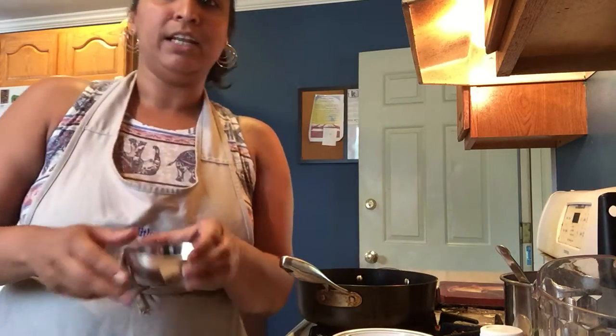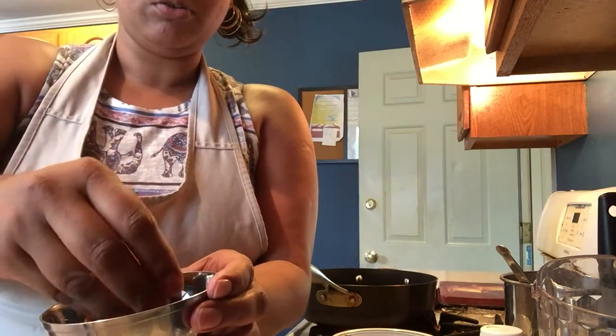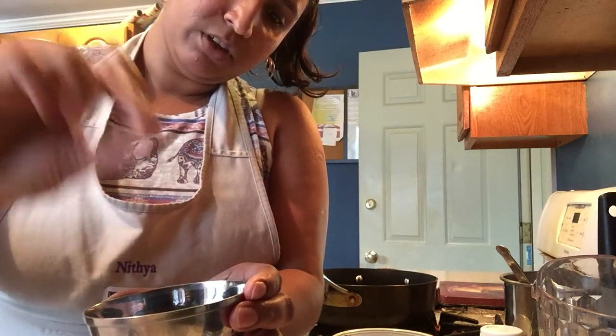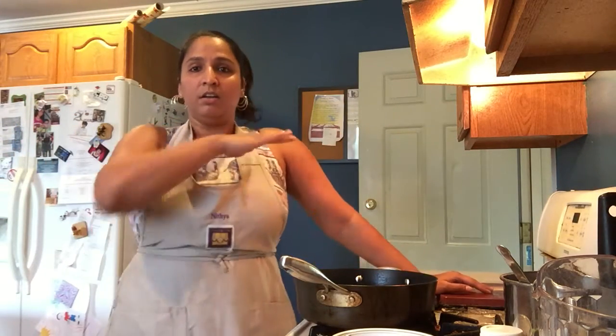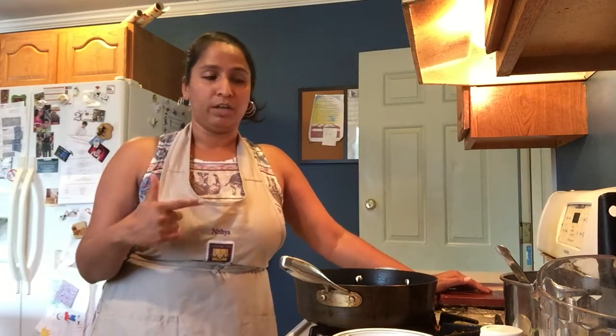The most important two ingredients for this are the lentils. These are black lentils — you get them in any Indian store — and these are kidney beans, also pretty much readily available. These need to be soaked overnight in three cups of water, completely submerged, because we need to make sure the beans have enough space to expand. You will be discarding this water before you cook.